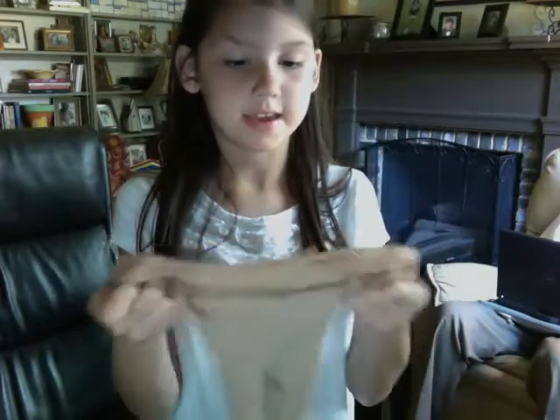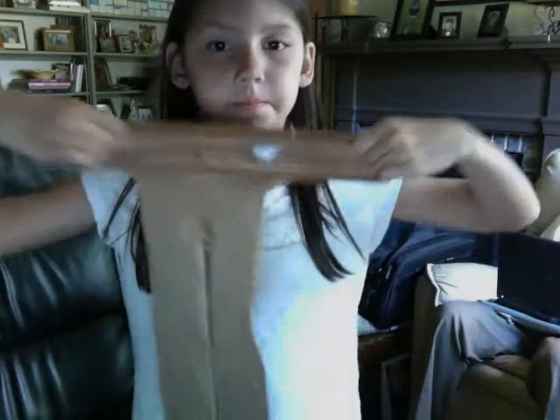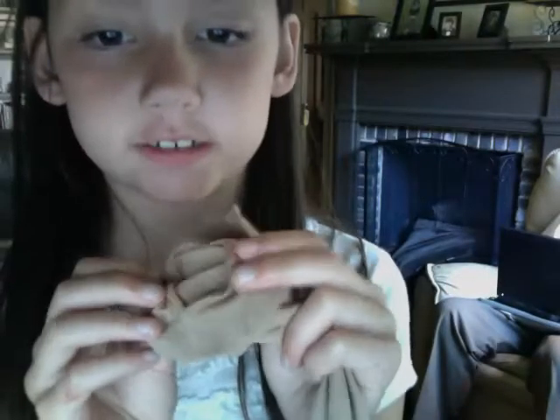The first thing is my tan tights. These are the tights that have the holes at the bottom, so you can just pull them up for jazz or tap, and you can put them back over for ballet.